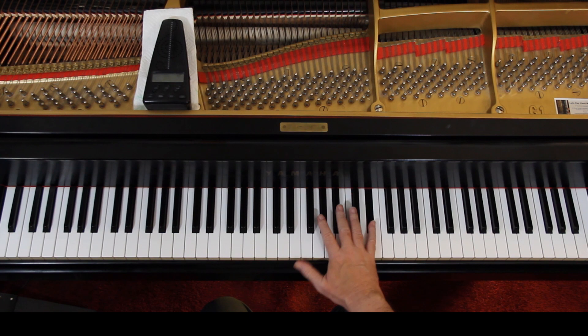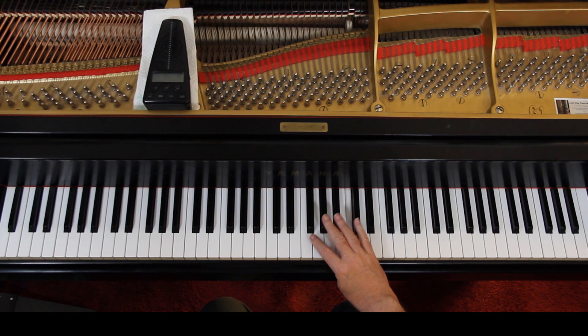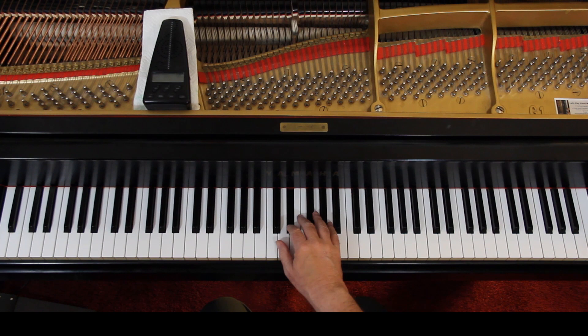Let's go down to the next line: one, two, three. Thumb on the C — this puts you in position for four. And that B-flat is tied for the rest of the measure. Hold it down as you play these three quarter notes. And then you go back to your theme.